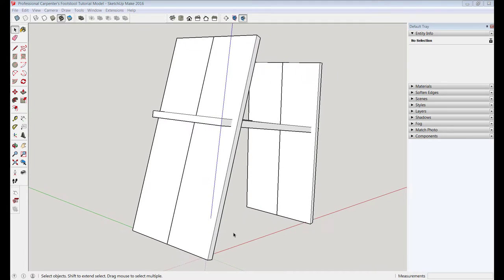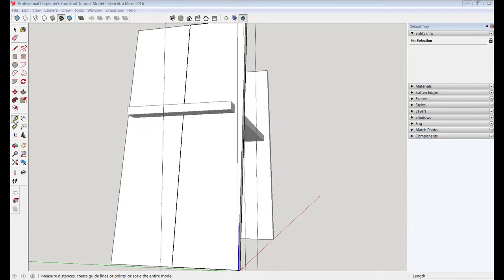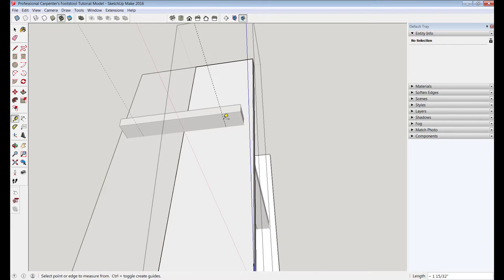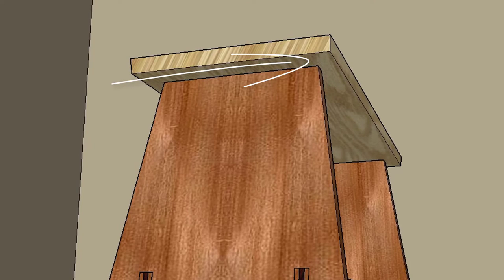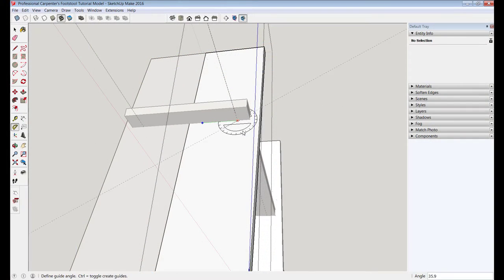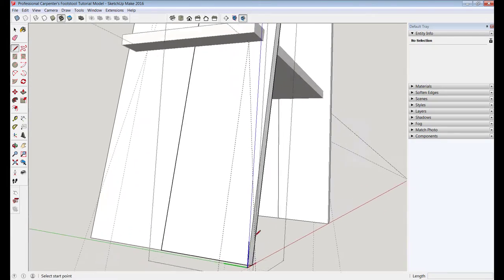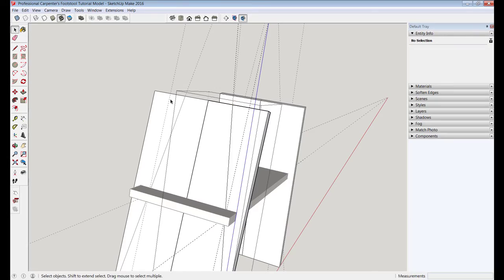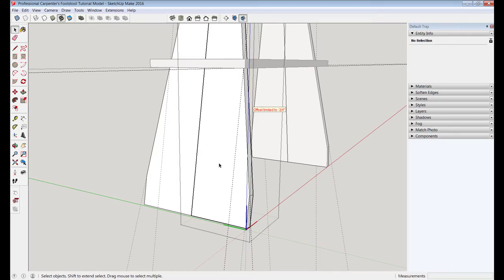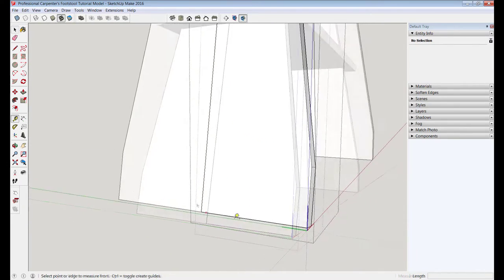Now that the model is set up, we can start work on these legs. I'll enter into one of the components and use the tape measure tool, giving the design a one-inch overhang around the edge — a nice feature where the top has an exposed lip all the way around for moving, carrying, and clamping things to the sides. I'll use the protractor tool to set a nine-degree taper on the side, then trace out that taper with the pencil tool, zooming in until I see a red X for the intersection. I'll push-pull that part of the leg off, then go to Edit and delete the guides to clean up the model.